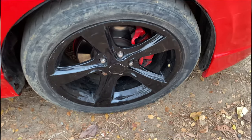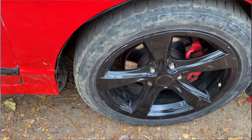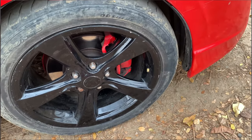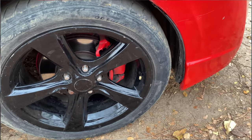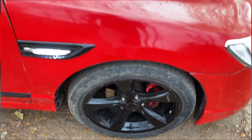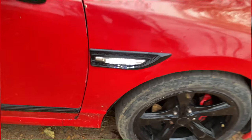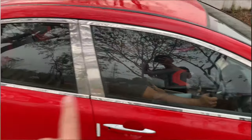This is an aftermarket alloy wheel. The tire size is 225/45 R17. There are aftermarket additions, and the silver chrome trim starts from the front and continues till the end.